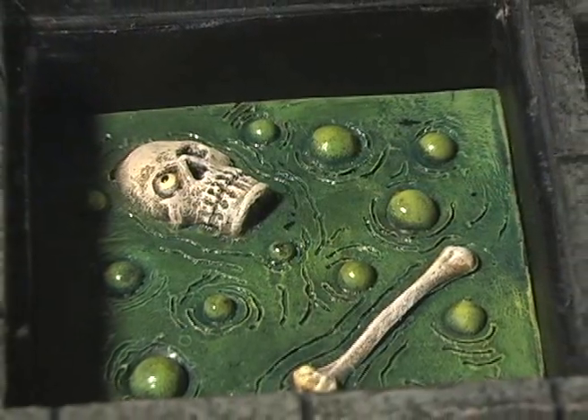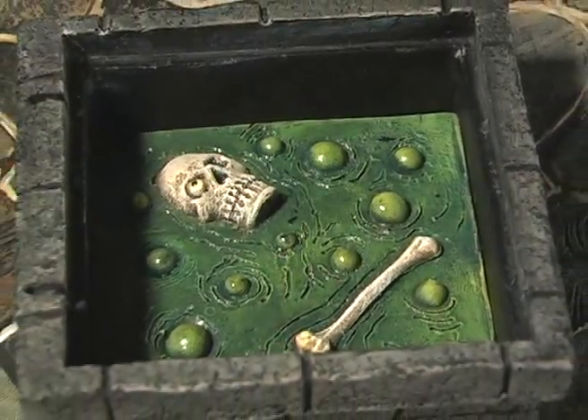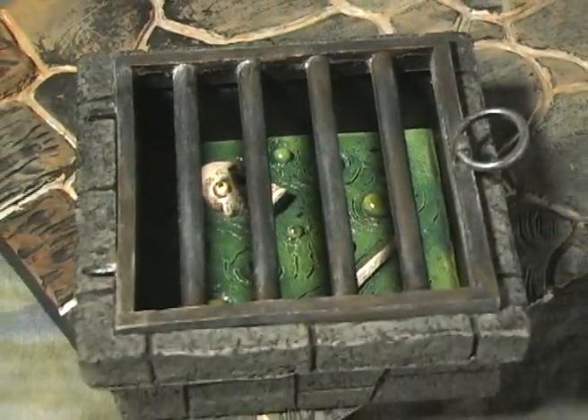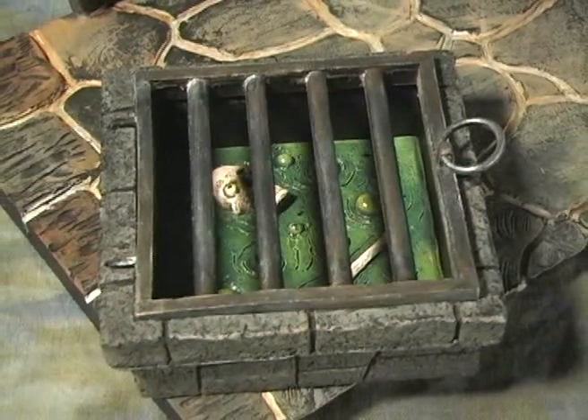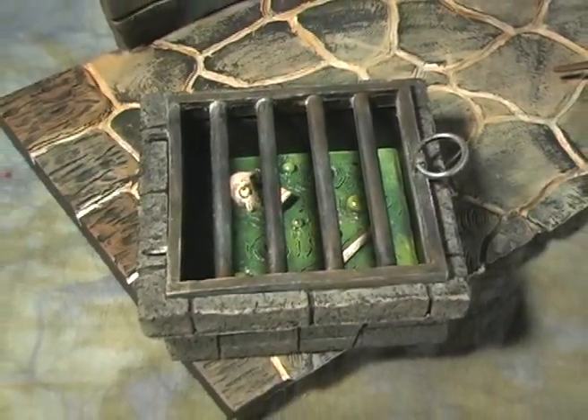For the bubbling pit, I dry brushed in bright greens, detailed the skeleton, and put a high gloss coating to make it look more like liquid. For the metal pieces like the cages, grates, and instruments, I started with black, dry brushed gunmetal and a lighter brushing of silver, and washed in rust colors.